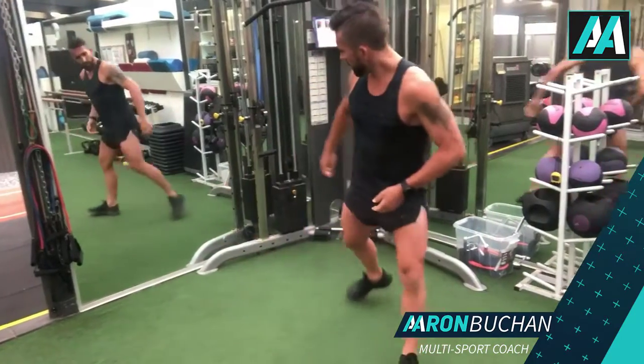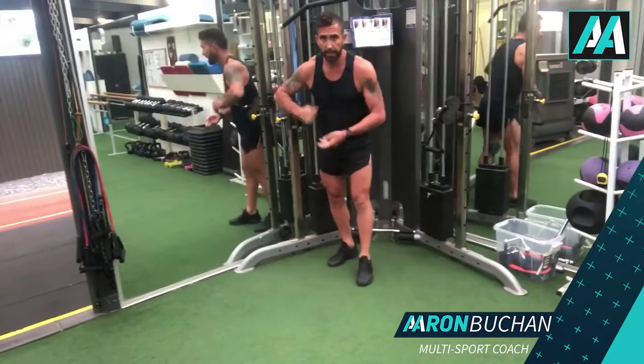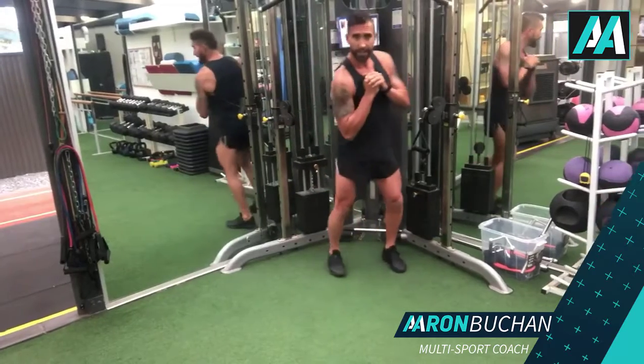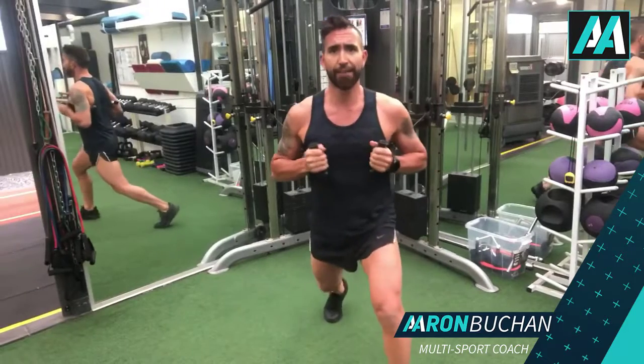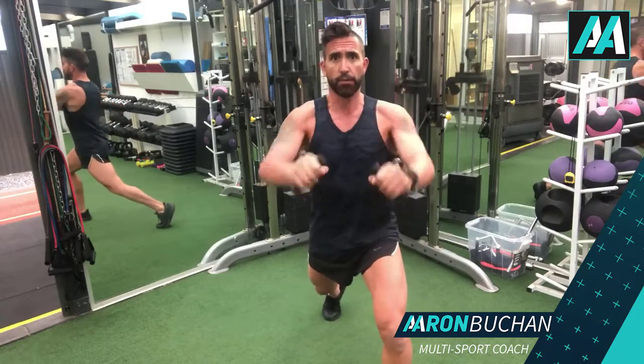Grab the cable on top of the handles here — one here, lock it in to protect the shoulder joint. Lock in and walk forward. You want to be in a half lunge position, hands here, half lunge position, knee out, core engaged.